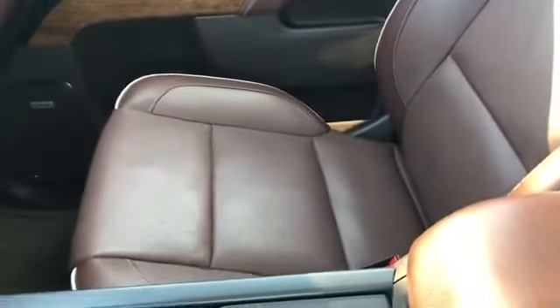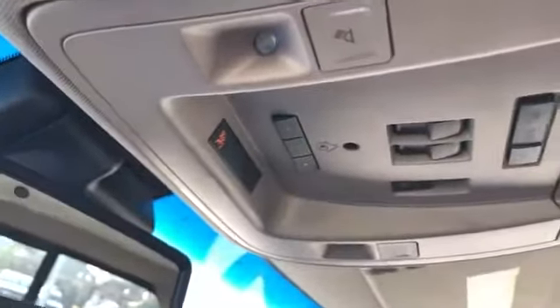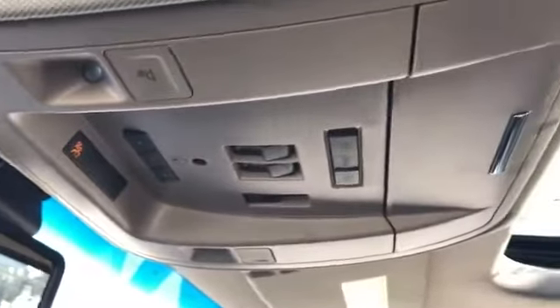Again, these are heated and air conditioning cooled seats with lumbar support. We have OnStar controls on our rearview mirror, and above that we have our three garage door openers, reading lights, sunglass holder, tan headliner, and sunroof.